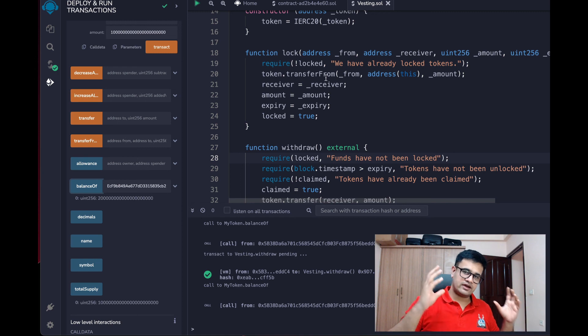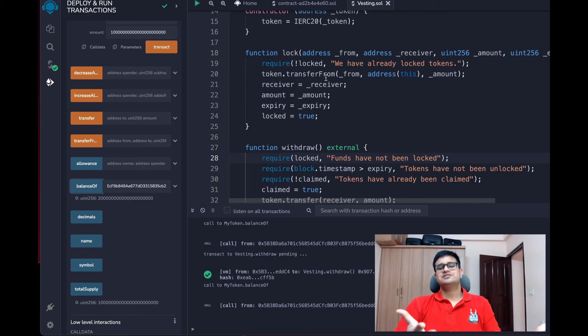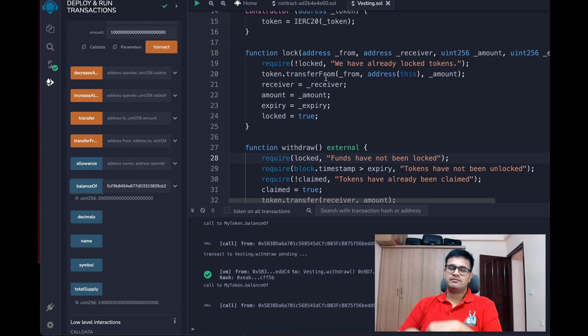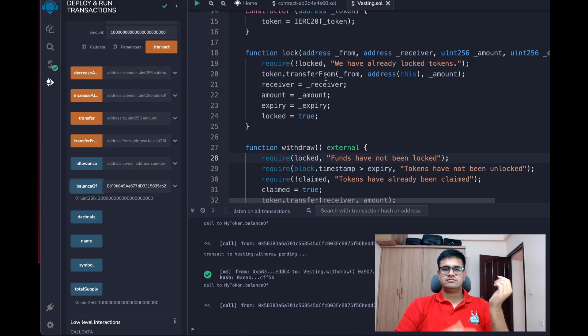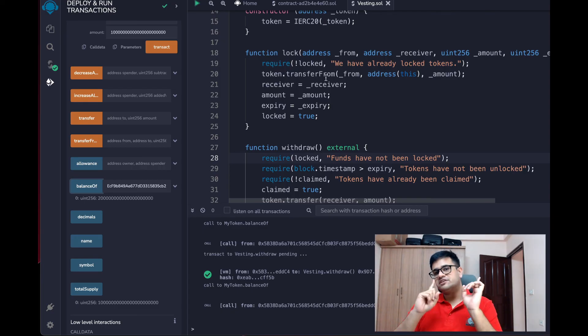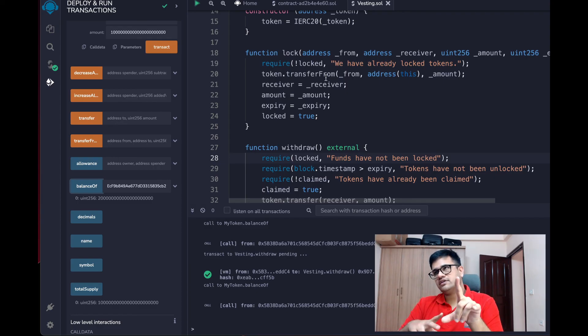That is pretty much it — this was the simplest vesting contract I can think of and explain. If you want a more generalized smart contract, let me know in the YouTube comments. I hope you liked today's video — please hit the like button and subscribe. For consultation or video sponsorship, my email is in the About section. For specific questions, join my Discord server. I hope to see you again next week, till then bye.